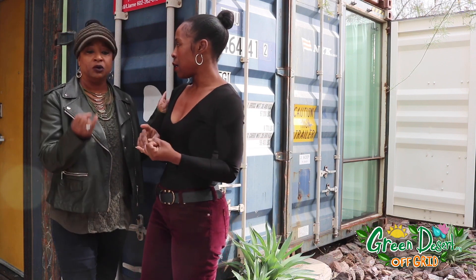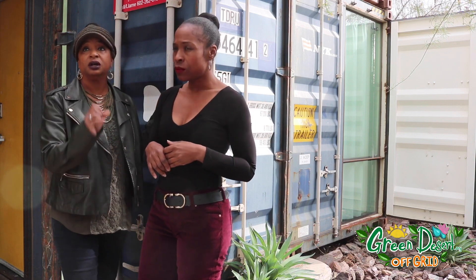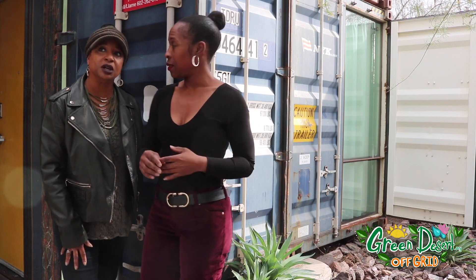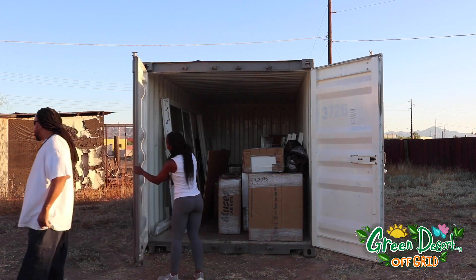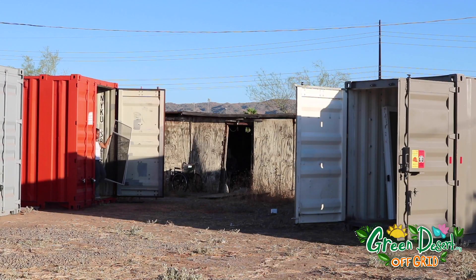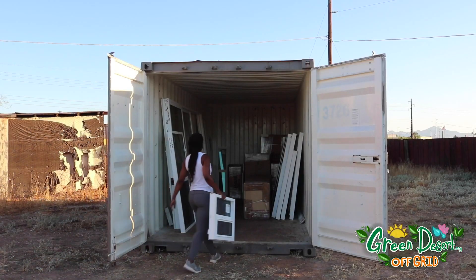In order to get the type of permit they thought maybe we needed, they wanted a site plan — but it wasn't for the site we were building on. We needed an engineered plan to show how the containers would be anchored down, because the wind is so strong here in Phoenix and they thought it would blow them over. They even said the storage containers we rented from Holloway — little 20-foot pods — were not allowed to be on the property because they needed to be anchored down as well.